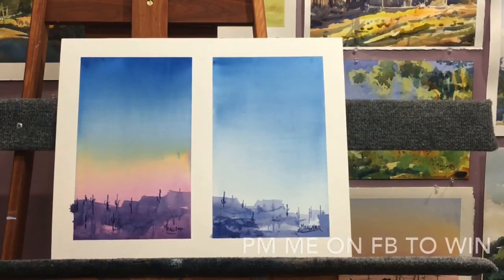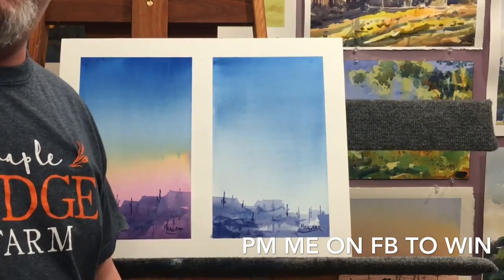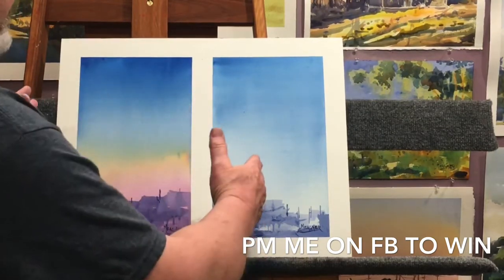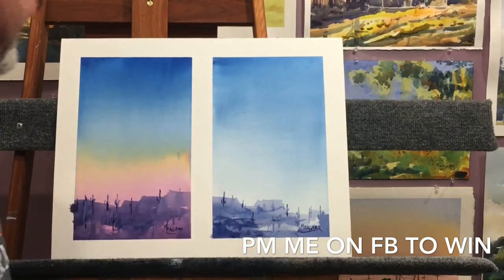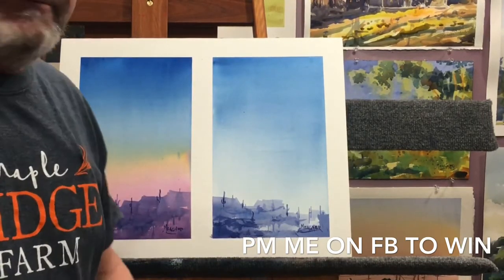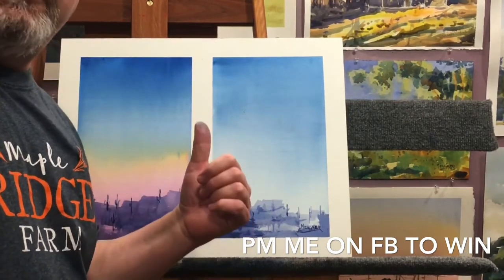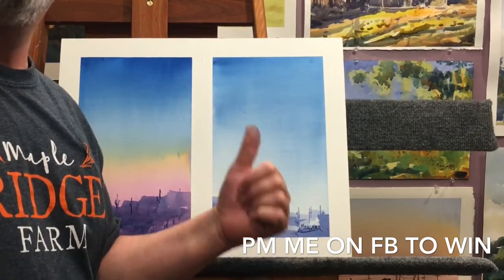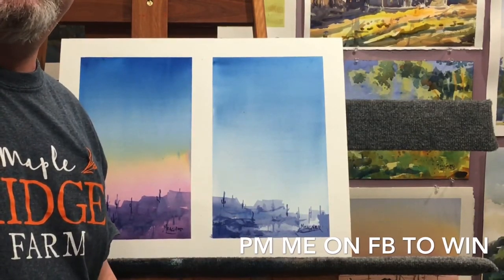I think one thing I want to do is just kind of try to pick up some people's spirits because everybody's kind of down right now with the way everything is going. I'm going to give away these two paintings tonight. Whoever gets them is going to get both of them because they're on one piece of paper. The first person to contact me through Facebook will get both of these paintings. So find Spencer Meager on Facebook and let me know you'd like to have them. Hope you have a good evening. Bye-bye.